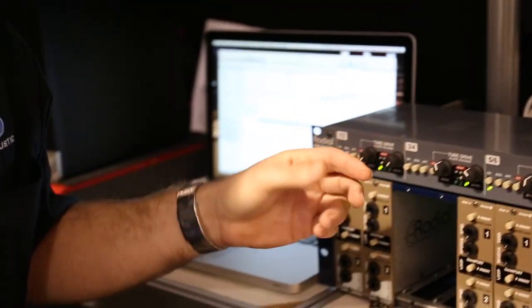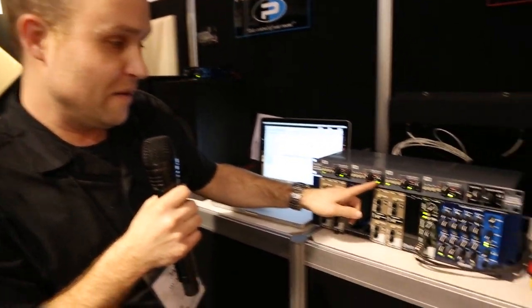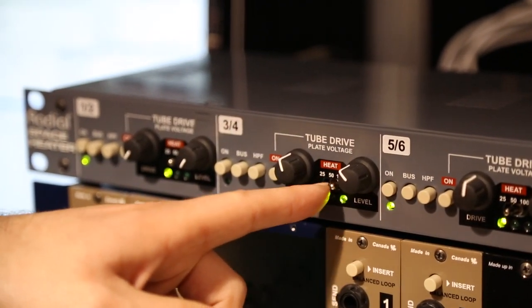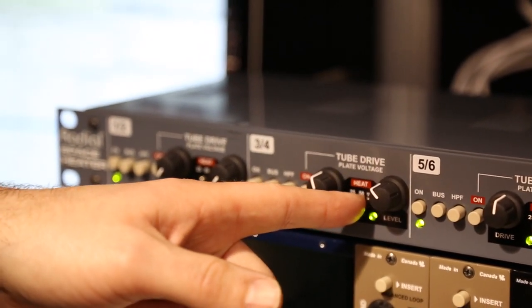As you can see, you can get anything from just a little bit of tube warmth to full-blown tube saturation and distortion. On the front here, you can control that even more with adjustable plate voltages on the tube — 25 volts, 50 volts, and 100 volts onto the plate.